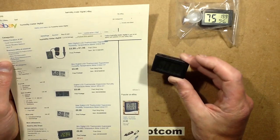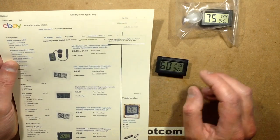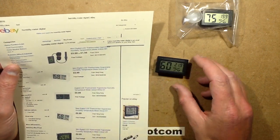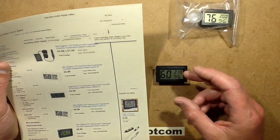These little humidity meters — hygrometers — are readily available on eBay. If you just type in 'digital humidity meter' you'll find them. You can also get round dial ones as well, just with a standard non-electronic mechanism.